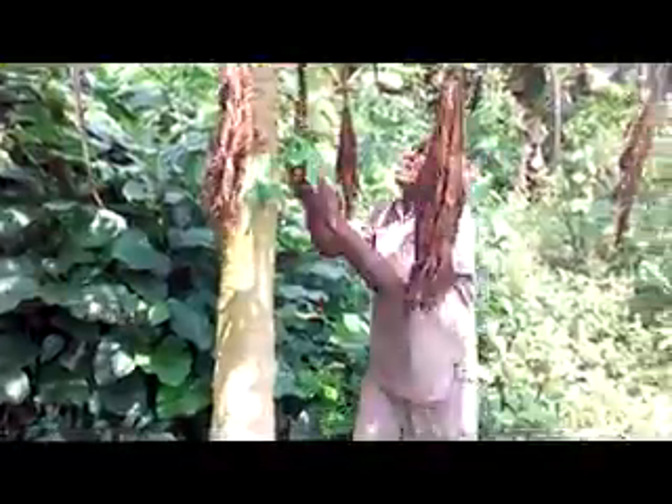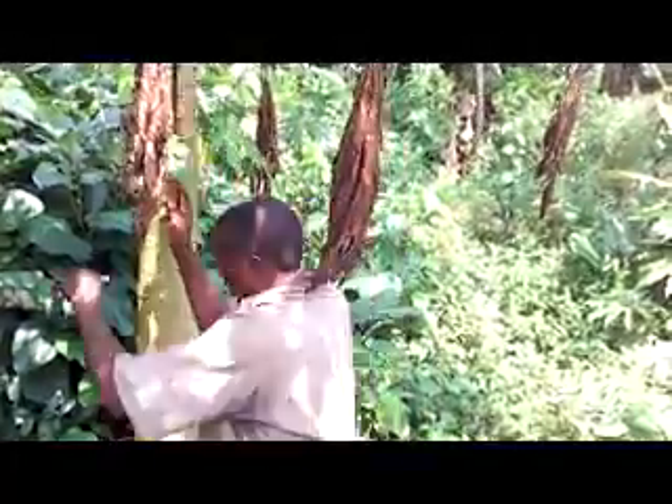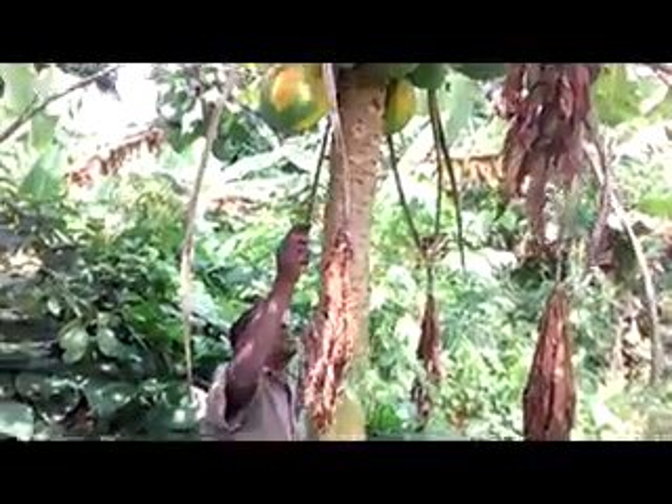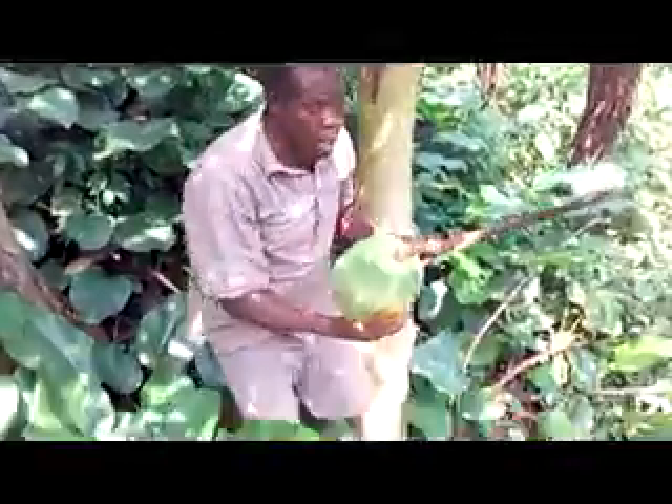That one is bad — don't want to waste time. The stick harvest is the best. We will cut it and it is so wide. Then you can chuck it like this, hold it, and put it into a basket.